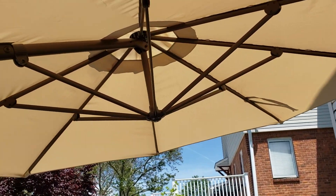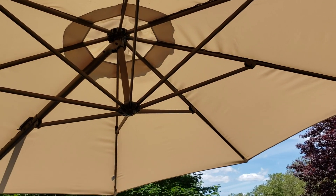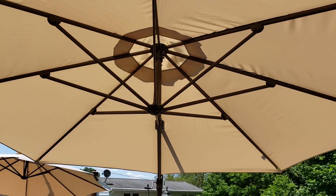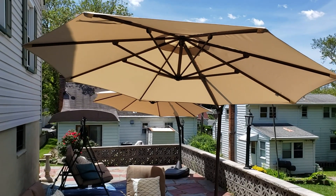This umbrella has eight bronze powder-coated, very strong steel ribs. The canopy is waterproof and UV resistant. This is a huge, very strong umbrella that provides all-day shade. Thank you ABBA Patio for sending me this awesome umbrella.